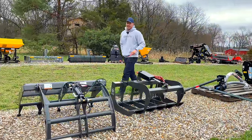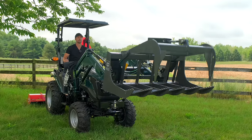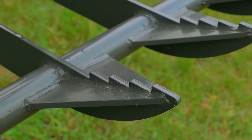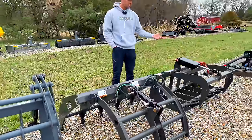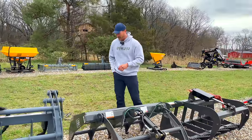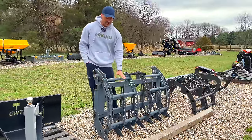We showed these two grapples last year on the Summit TX-25. These are great grapples for that machine. This is a 48-inch version of the economy root grapple; this is a 48-inch version of a grapple rake — both single jaw. You can't even fit a double jaw on a machine that size, so just go with the single jaw. Great for small tractors — Summit TX-25, Kubota BX, John Deere 1025R.